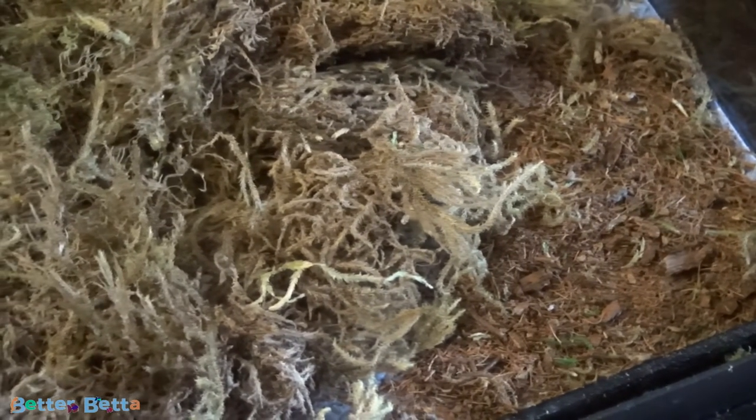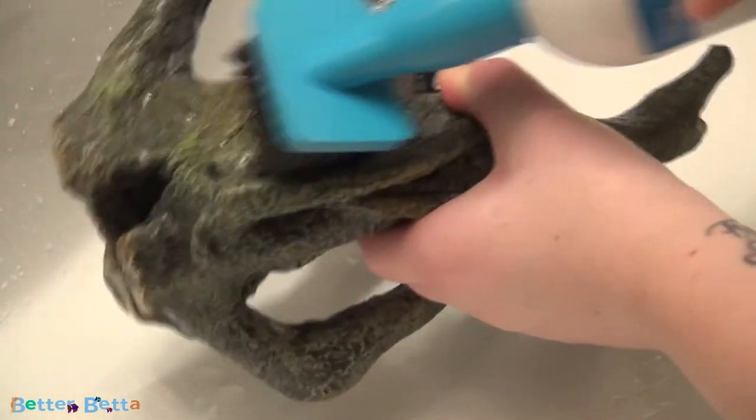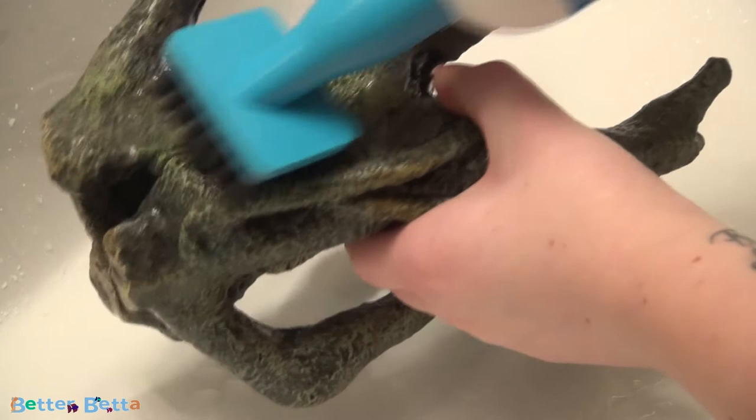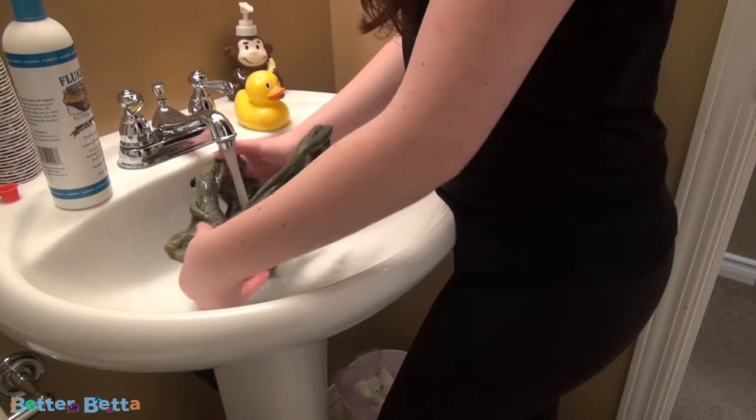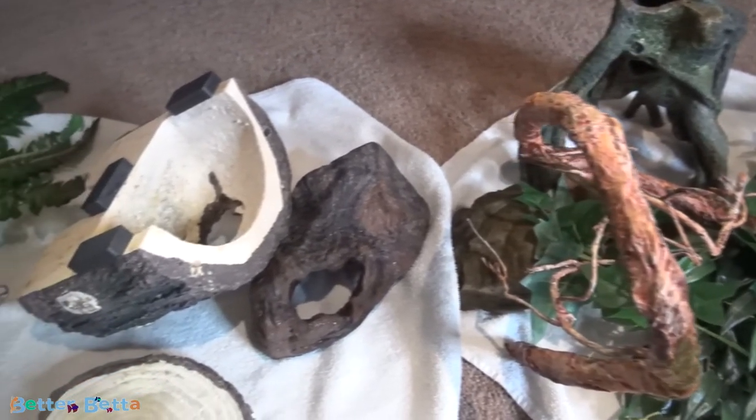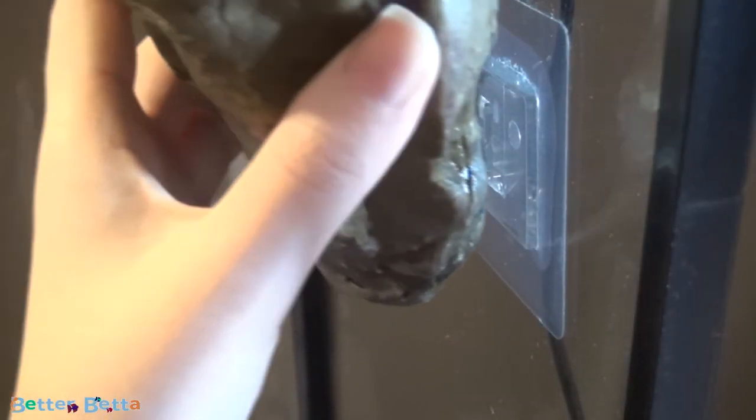Now that the terrarium is clean and the substrate is in, you're ready to start adding your ornaments back in. At this point, I go ahead and wash them. I like to wash them all at once, so that's why I kind of push it off a little bit until we're ready to add them all in. Then once they're all washed, I slowly start adding them in. I generally don't change it up too much — geckos aren't usually a big fan of change. I'm doing a slight redecoration this time because I am using a new product: the Flukers retractable bamboo bars that I did not have before, so I am readjusting a little bit. But for the most part, I add everything back exactly where it was. I always add the necessities first.